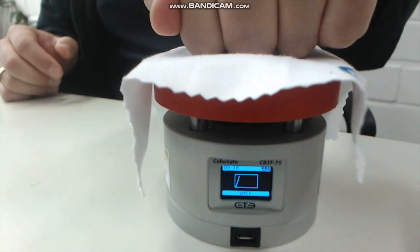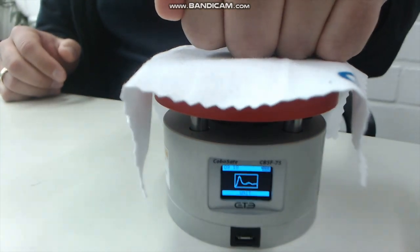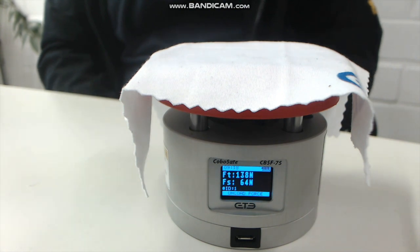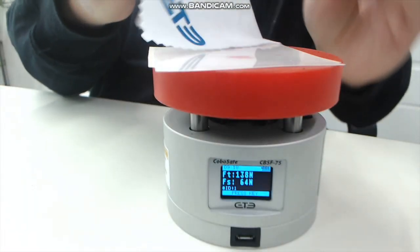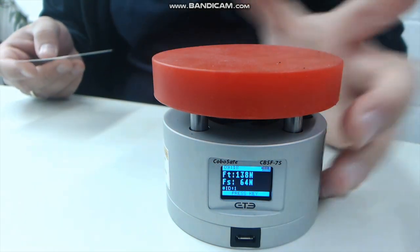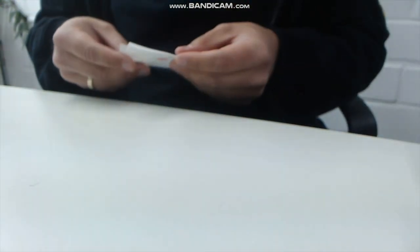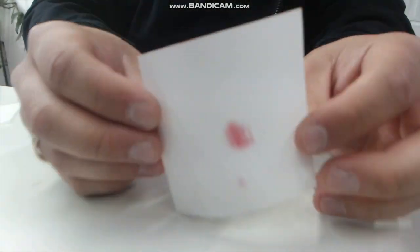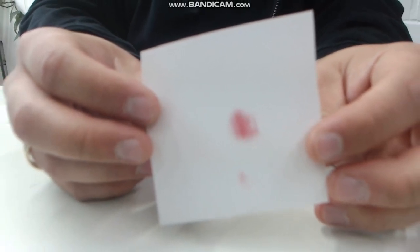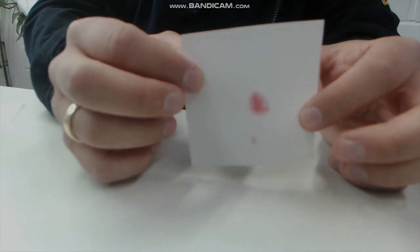Now execute the measurement. The measured forces can directly be read in the display. The corresponding pressure is captured through the measurement film. The film turns red due to the pressure — the stronger the red discoloration, the higher the pressure.